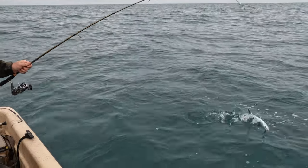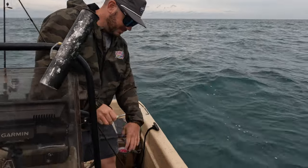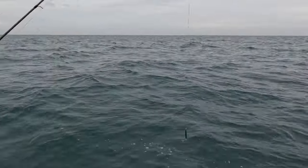Yeah, another good one. It does seem like they like that green better today because I've had no action on the pink here in the last 30 minutes.